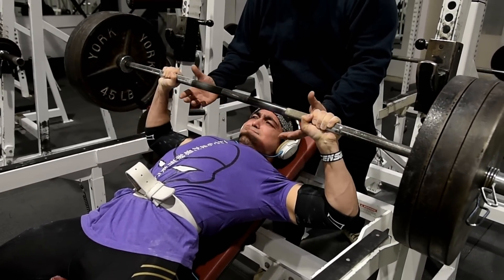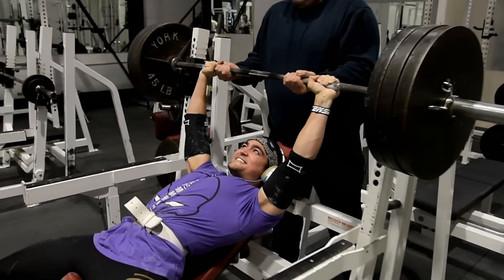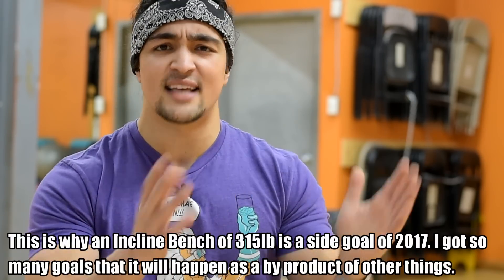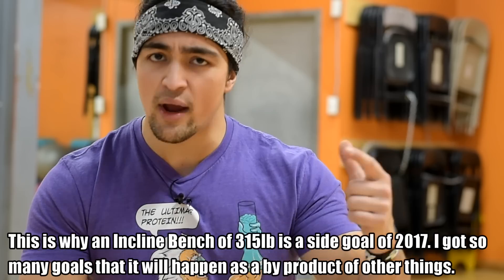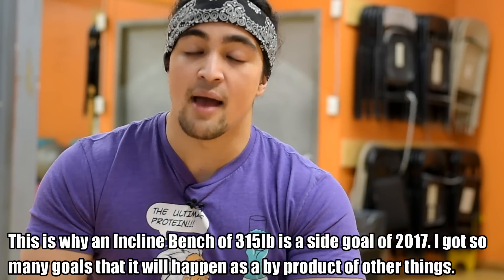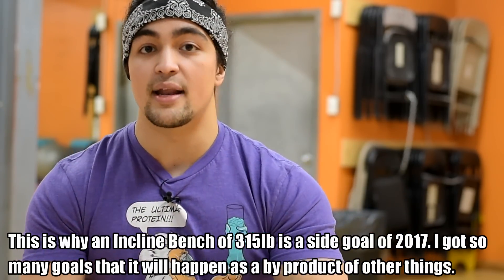I feel I could definitely do this — it's just a matter of time. I gained probably a few more pounds, practice the incline bench, I'll get it. But that's kind of a side goal. I really want to focus on the weightlifting. The incline bench is happening, but instead of doing it a lot, that 315 will just be a byproduct.